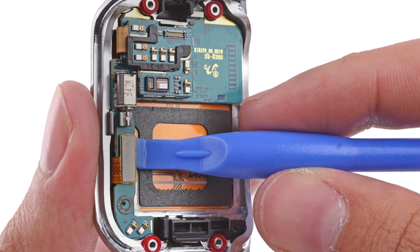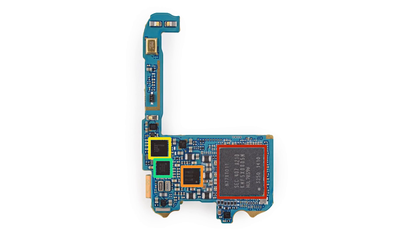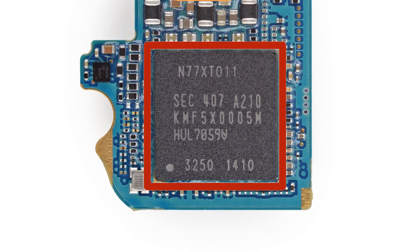There's just one cable we need to disconnect to free the motherboard — the LCD digitizer cable. This tiny little thing packs quite a punch with what is likely a DRAM package containing a 1 GHz dual-core CPU layered beneath this chip.